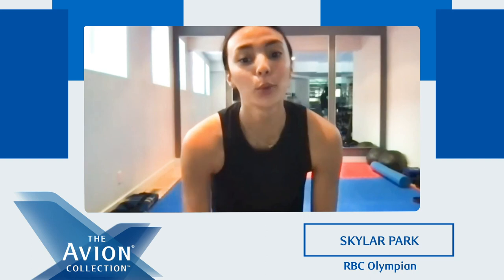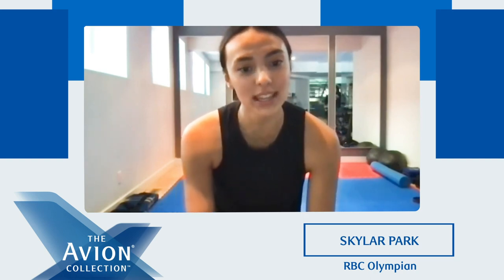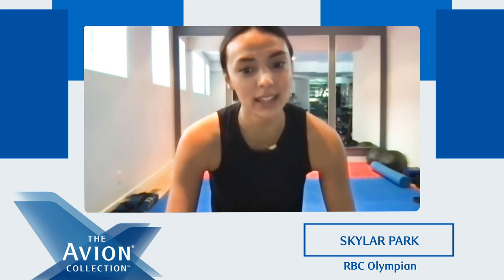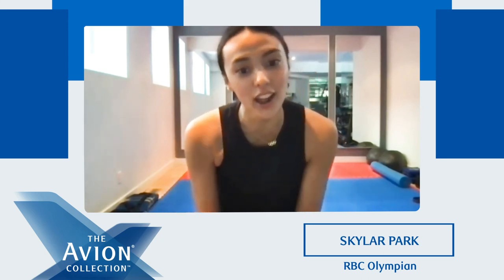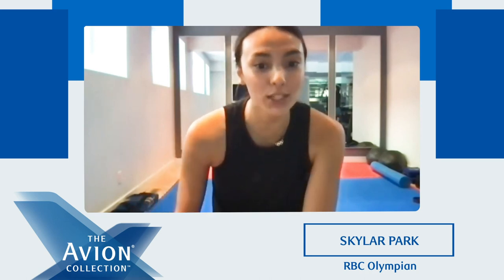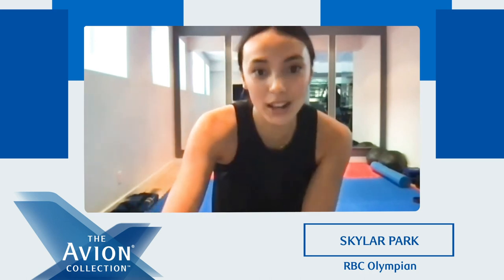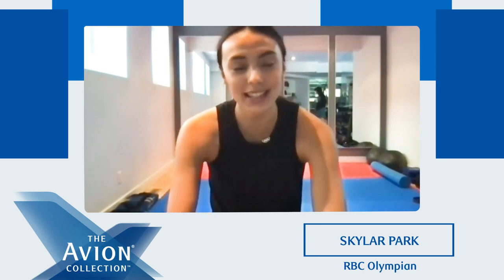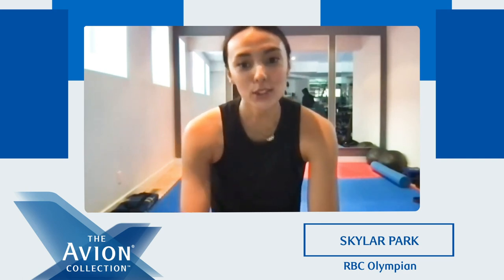I hope you guys all enjoyed the workout today and got to get your bodies moving a little bit before we get back to work. Thank you for joining me today — we'll be sure to make the replay of today's workout available for anyone who's interested. Please tune in next Friday with my fellow RBC Olympian and Team Canada sprint kayaker Alana Bray-Lougheed, who will be taking your workout to the next level. You guys did awesome today — I'm so glad that you joined me and I hope you had a great workout and are now re-energized and re-excited to get back to work. Thank you so much.